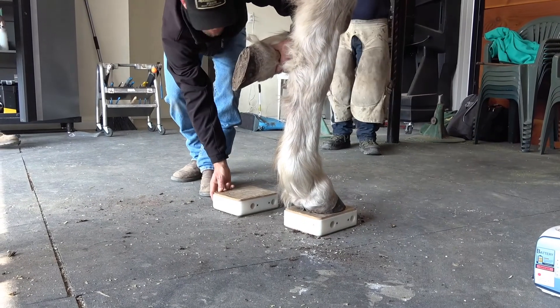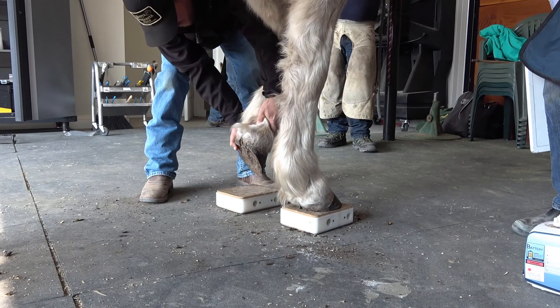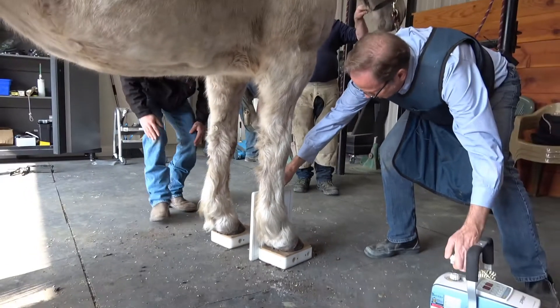It's good to have both front feet on blocks — ideally all four feet on blocks, but that's often impractical. We'll take a lateral here.